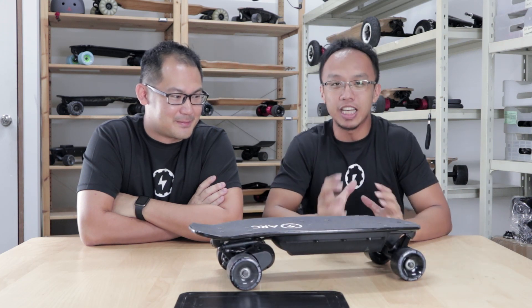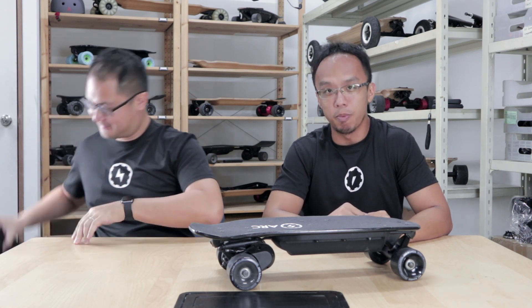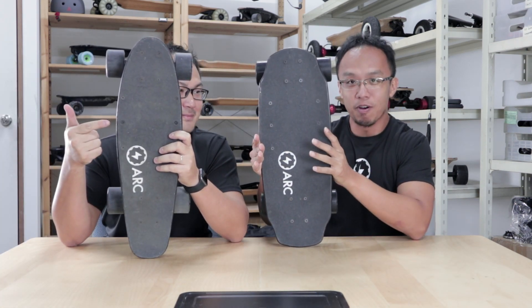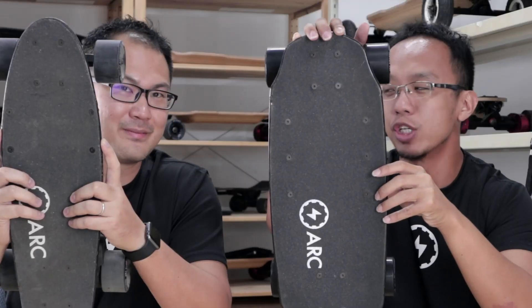The first board we're going to talk about is the ArcBot. The first key update is the new deck design. Based on the feedback on the original ArcBot, the new design is now wider for better stability and comfort while maintaining the compact 2-inch neck.